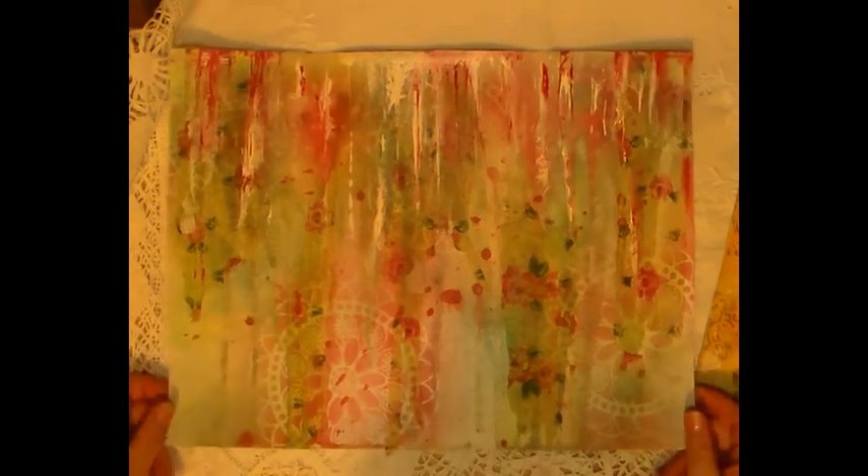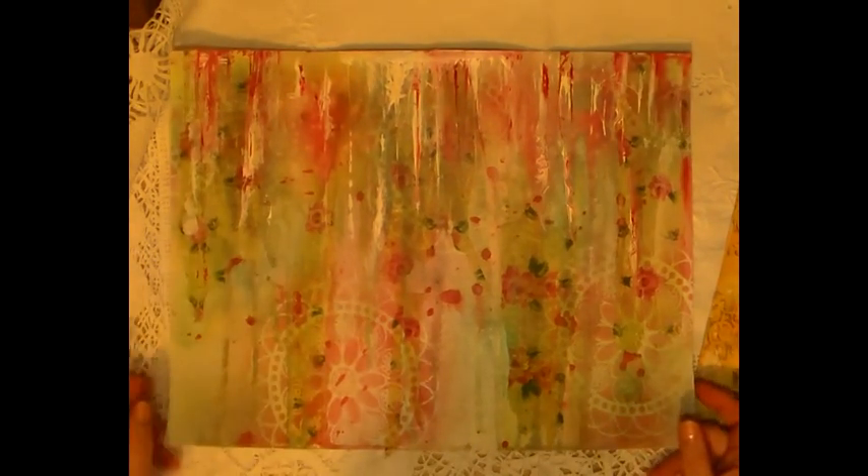I love the shabby chic and the pink, the green, and it does have the glimmer from the sprays — I don't know if it's picking that up, but it's very yummy. Then I did something totally different, which was this one.